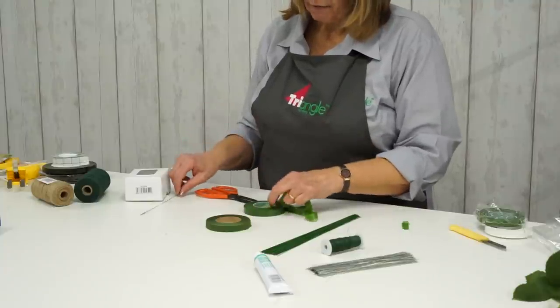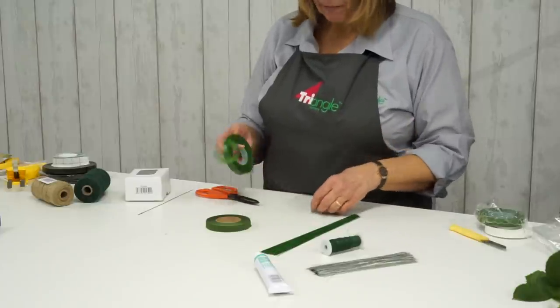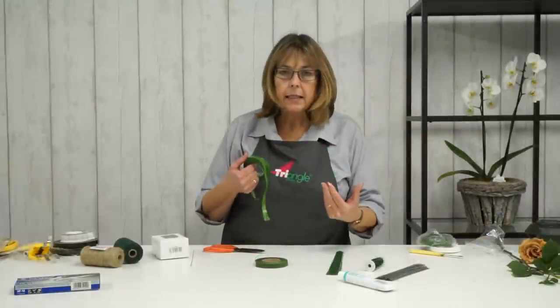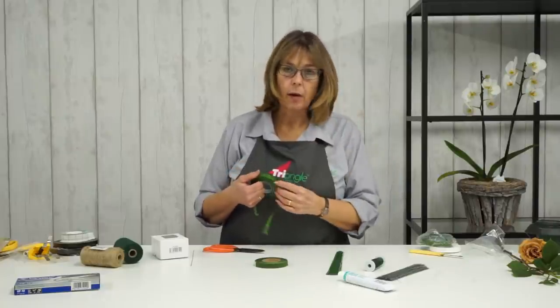I tend to use the white parafilm if I'm taping flowers on a wedding cake or something that's white. For example, if you're doing an all-gypsophila headband and you want it to be as white as the gypsophila, I would use white for that.